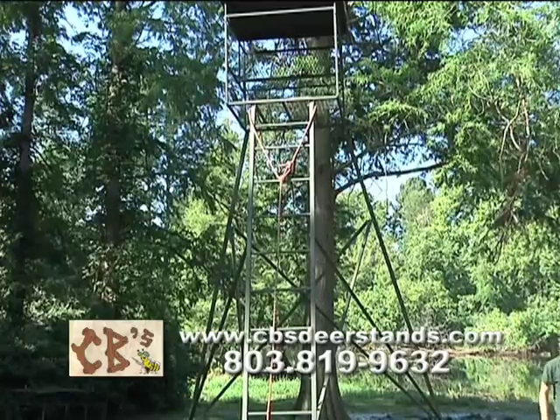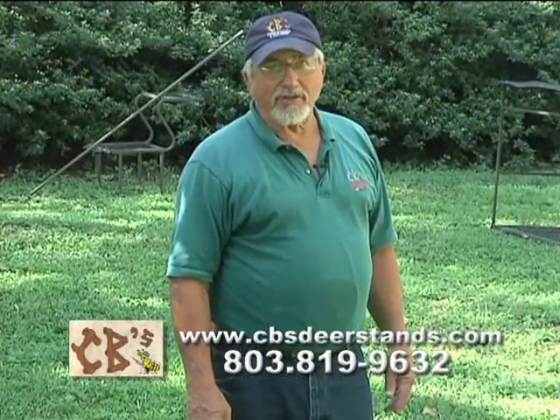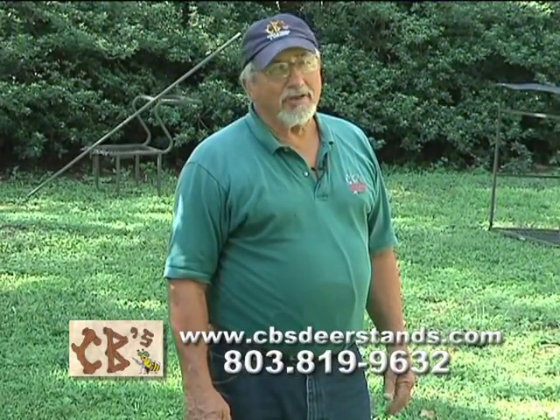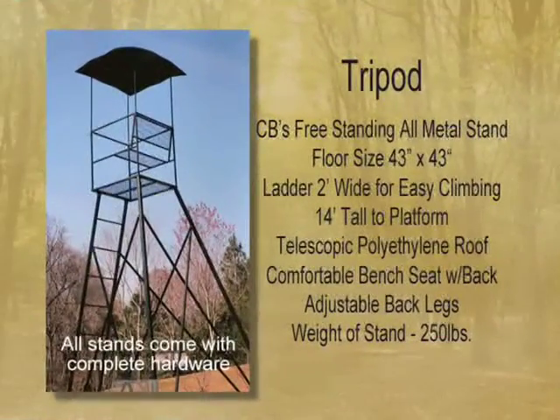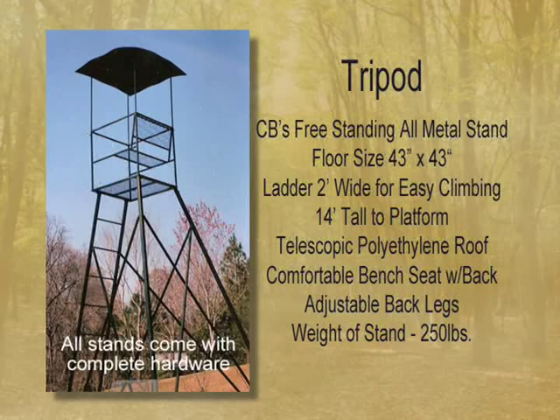That is standing the tripod up. It took about fifteen minutes to get our tripod stood up and about that long to take it back down. Or you can back your trailer up to it and drop it in the back of a trailer and let your ladder stick up in there — you can move it and pull it around with your truck laying in the trailer.